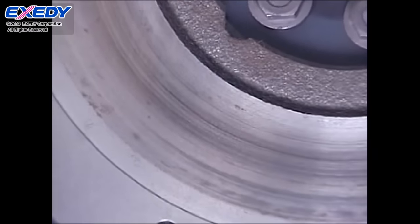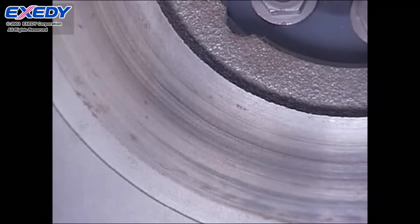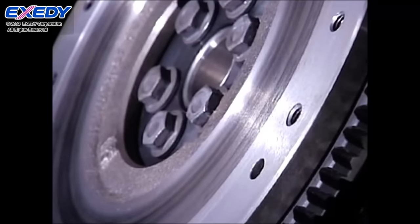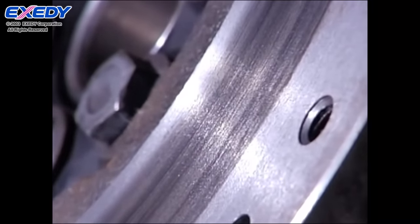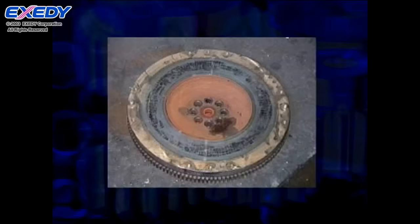Confirm that there is no wear, patterned wear, or thermal distortion of the flywheel surface where it comes into contact with the clutch disc. If any of these problems are seen, replace the flywheel with a new one or repair it by grinding the appropriate surfaces.